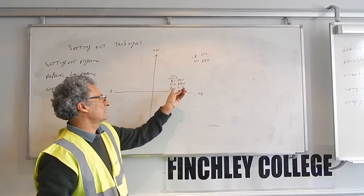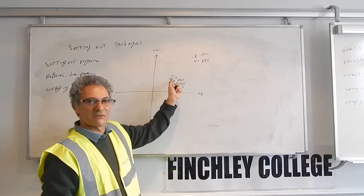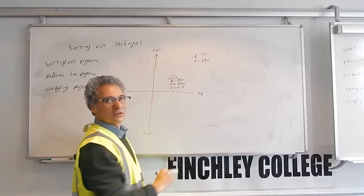For example: easting 150, northing 250, height 0.5 or whatever it is. So once you find out where the instrument is, now you want to set out the point with these coordinates.